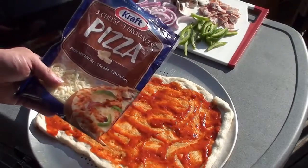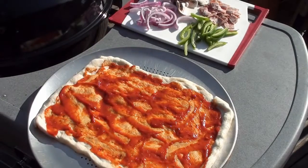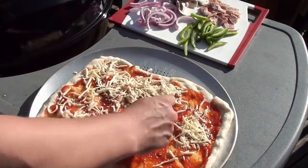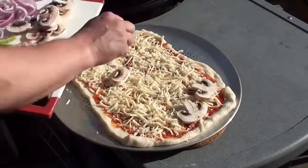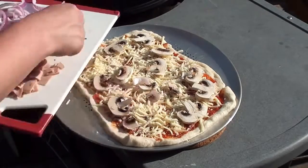It's time for the cheese. For this pizza I'm using pre-shredded pizza cheese. For the rest of the toppings: mushrooms, onions, green peppers, and honey ham.